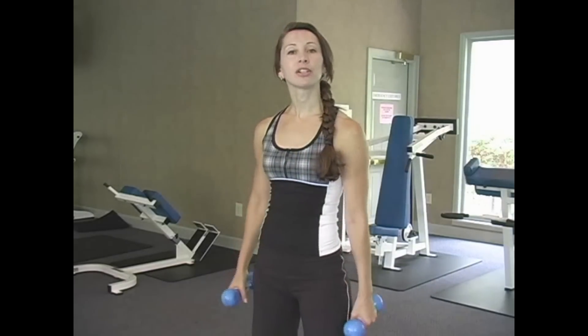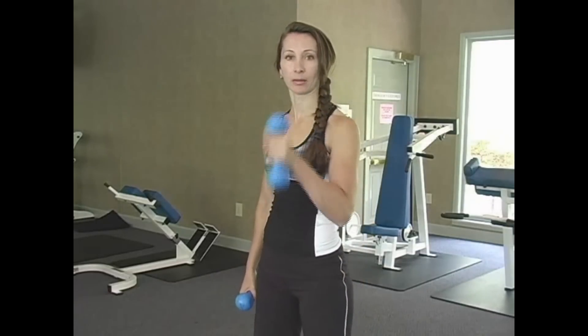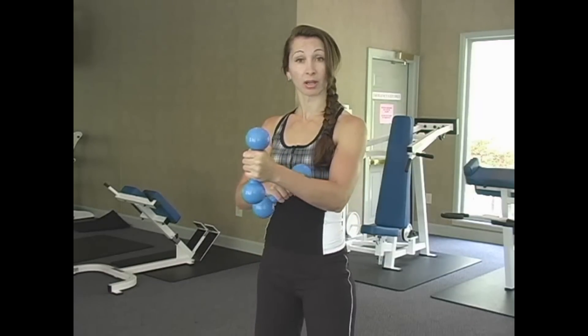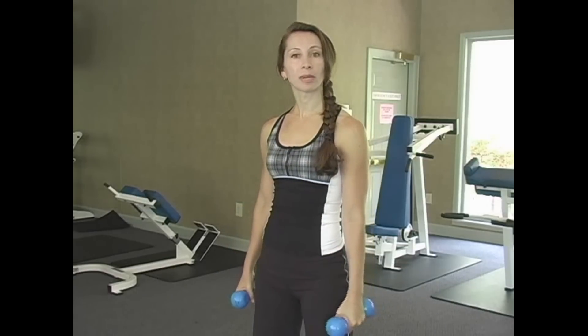For our second arm exercise today, we're still going to target our biceps, which is the front of your arms. We're now going to do hammer curls. They're called hammer curls because you hold the weights as if you're banging a hammer. When you hold it this way instead of the other way, you work out your forearm as well, so it's just a different muscle group. We're going to work to ten, and we're going to do one arm at a time.